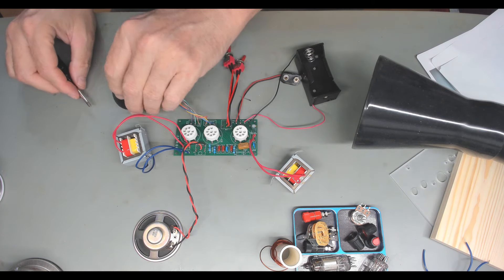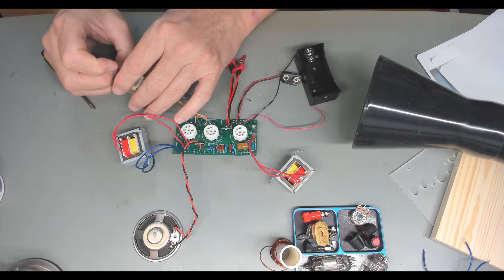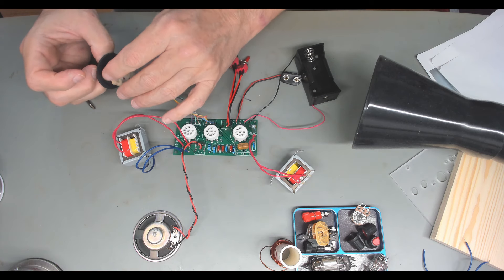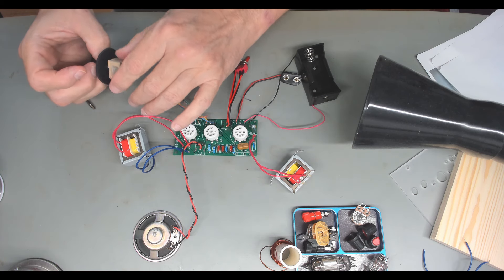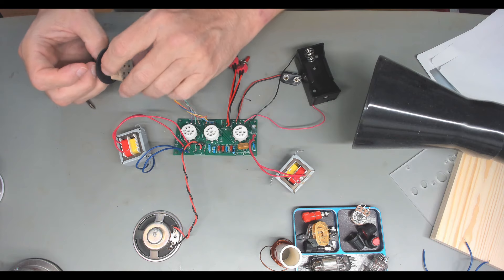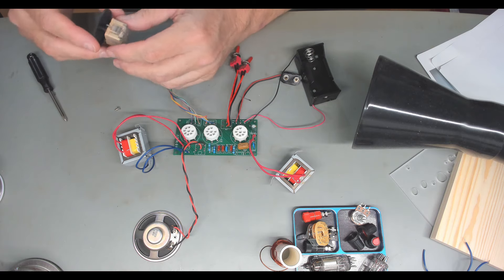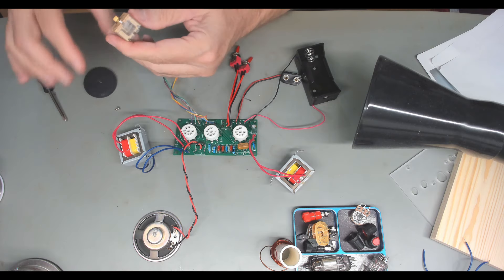They don't give you enough wire. That little ribbon wire — when you strip it out, I used it and had nothing left for the speaker when I was done. There's nothing for anything else really. So you don't have enough wire — hopefully you've got some on hand. Of course I did, so that wasn't a problem.